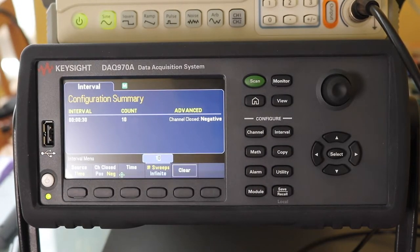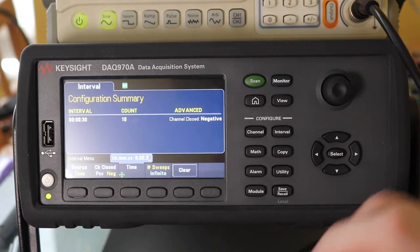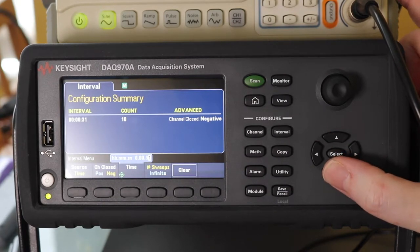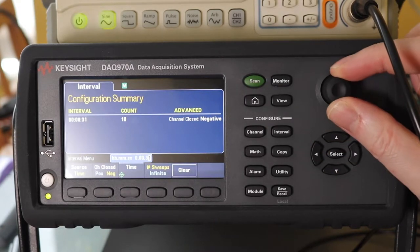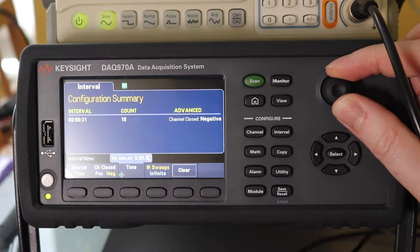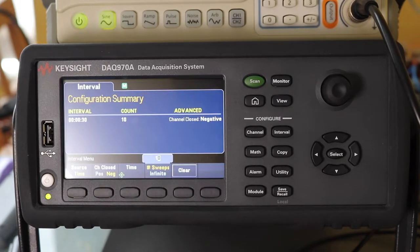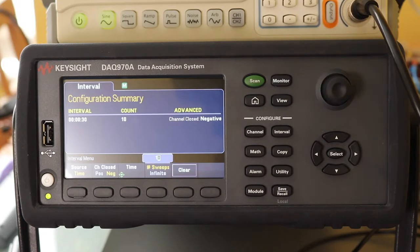What I'm using is time at the moment. So the interval that we've set up — if we get this time there, we can use the little arrows to set up whatever we want, or we can use the little button. So that's 30 seconds and it will do it 10 times, which is what it's currently set to. And to trigger it we'll just hit the scan button and that will start it triggering off.